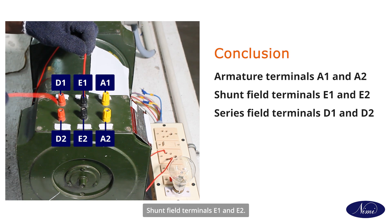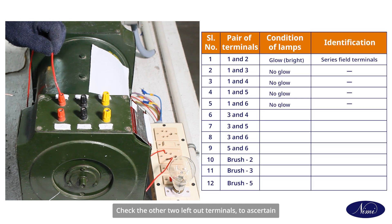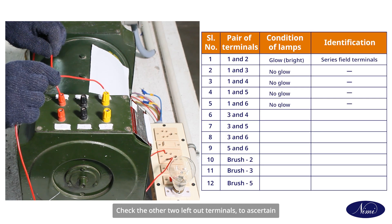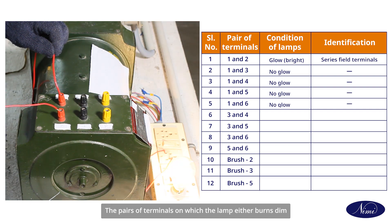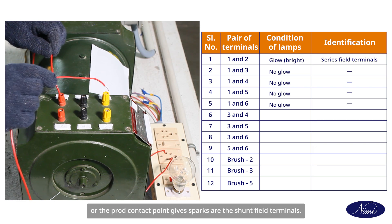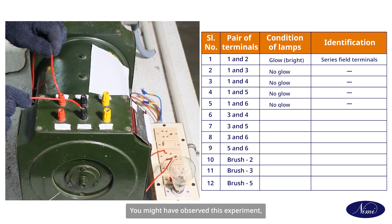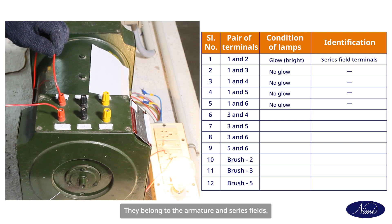Conclusion: armature terminals A1 and A2, shunt field terminals E1 and E2, series field terminals D1 and D2. Check the other two remaining terminals to ascertain whether they belong to the same pairs. The pairs of terminals on which the lamp burns dim or the broad contact point gives a spark are the shunt field terminals. The lamp glows brightly for the two sets of terminals belonging to the armature and series field.